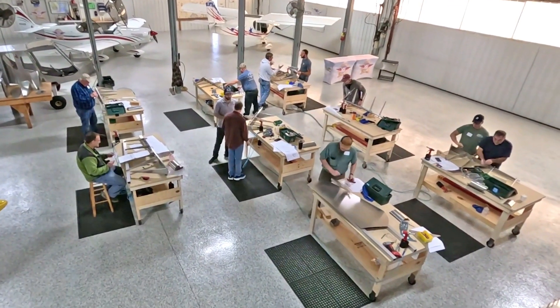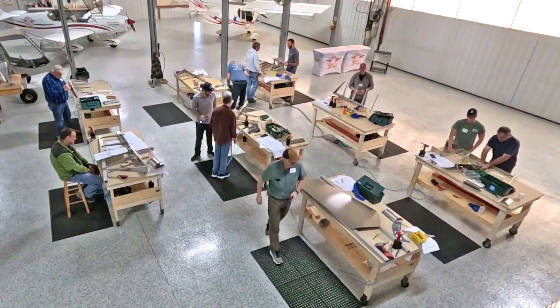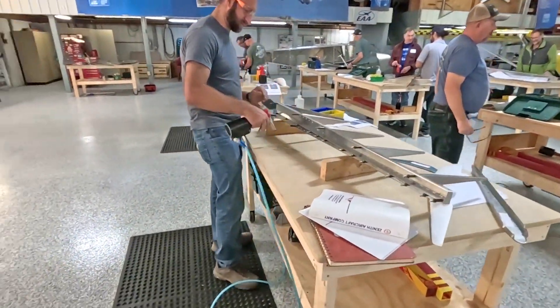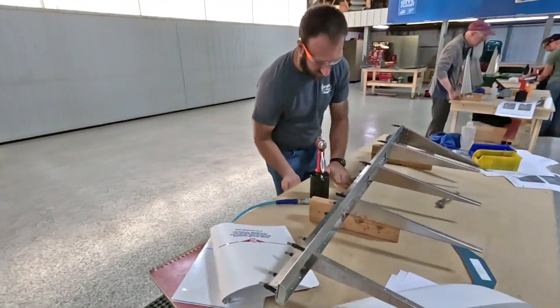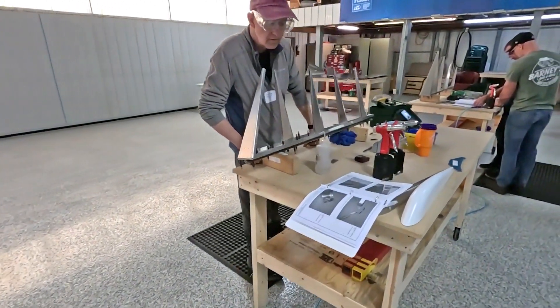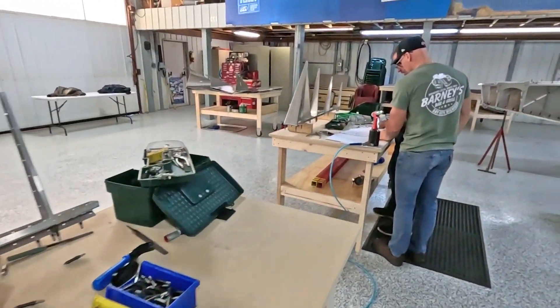Here's a sneak peek inside the Zenith Kit Aircraft Factory at the November 2024 hands-on workshop class, where participants learned all about building a Zenith kit aircraft by assembling their own rudder tail section of the Zenith model of their choice.